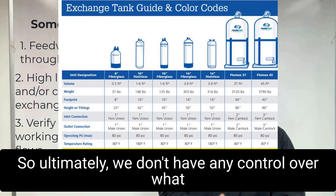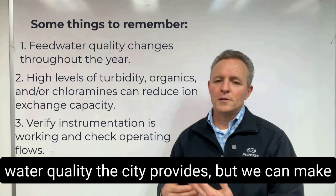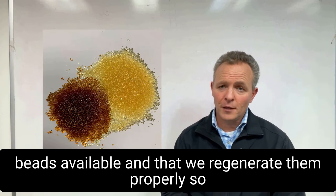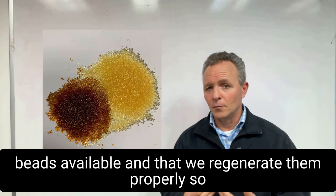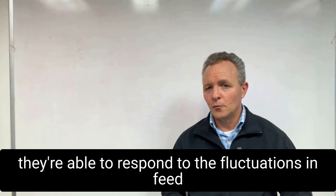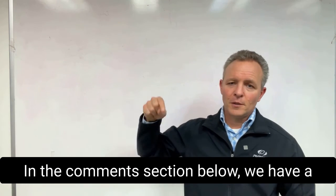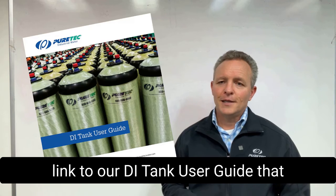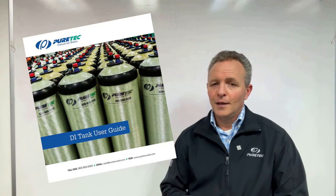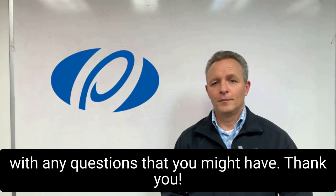Ultimately, we don't have any control over what water quality the city provides, but we can make sure that we use the best ion exchange resin beads available, and that we regenerate them properly so they're able to respond to the fluctuations in feed water quality that will happen over time. In the comments section below, we have a link to our DI Tank user guide that covers much more of this topic in detail. And remember, we're always here for you with any questions that you might have. Thank you.